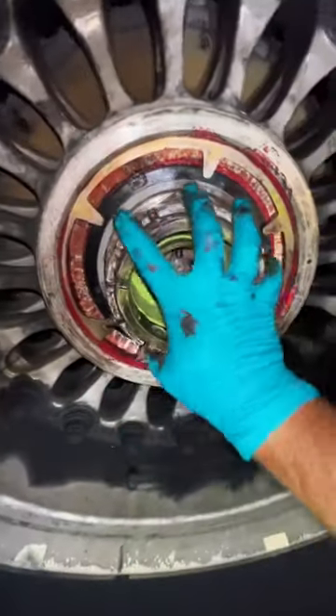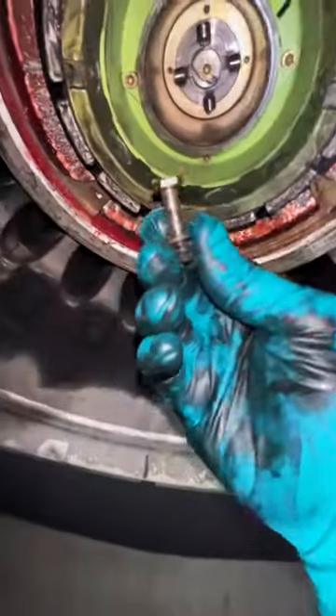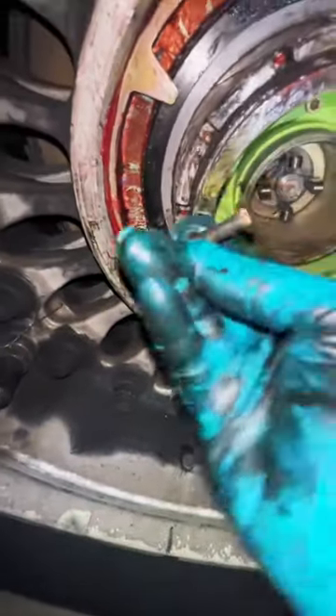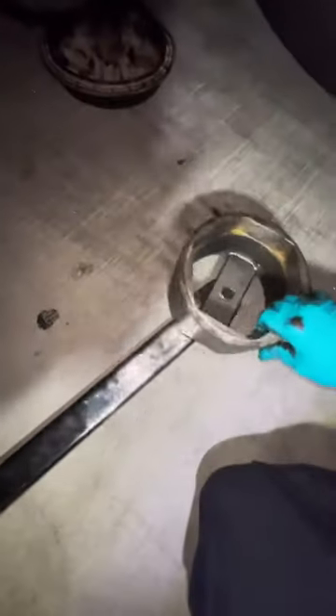There are retention nuts that keep the main nut from turning — those have to be removed as well, as you can see right here. Once these components are removed and the aircraft has been jacked up to a proper level, we are ready to break torque on the main nut. And there's that wheel speed sensor. We've got our torque wrench ready and the massive socket for it, and we'll break the torque and remove the wheel.